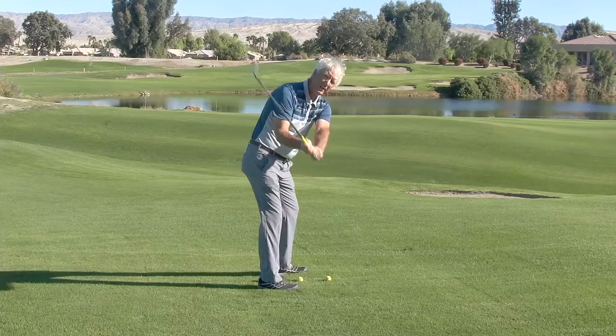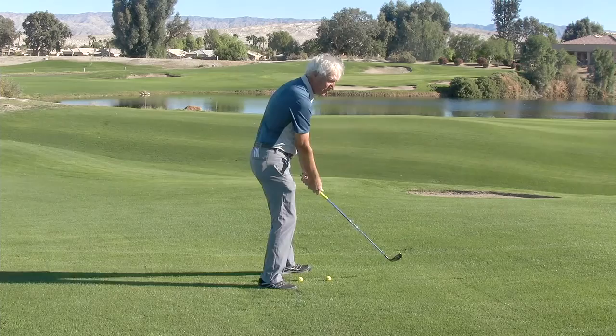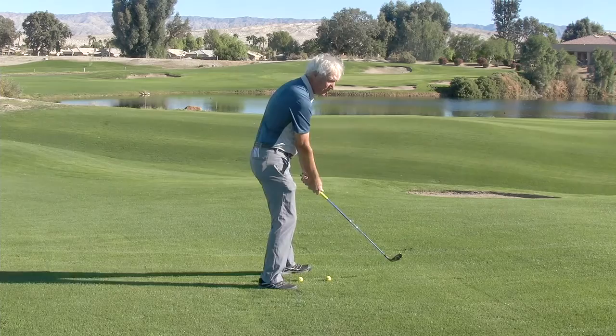That little half shot to here is very easy to perform and it has lots of good occasions to do it. But if you're going back farther, make sure that you do your weight transfer, let the club drop in and then turn through.